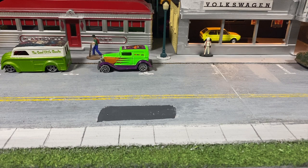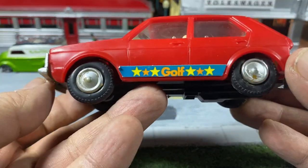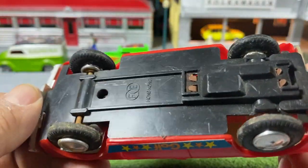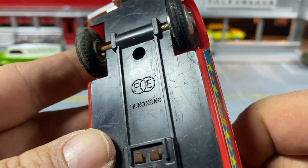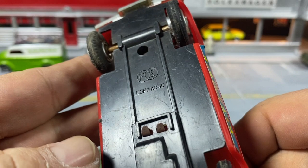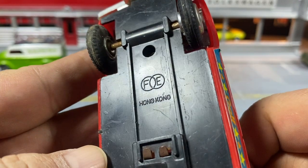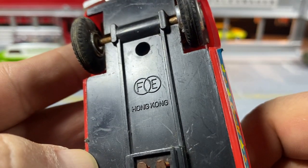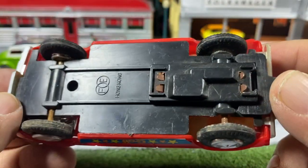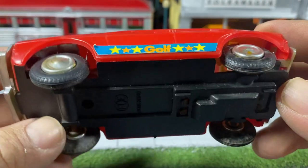Welcome to this Wood City Collector presentation. I'm Paul, and in this video we've got a friction car — a plastic friction Golf made by FE. I don't know; I haven't been able to find anything about this manufacturer. If anybody out in YouTube land knows anything about this brand — that logo with the F and the E and two conjoining circles — please let me know.